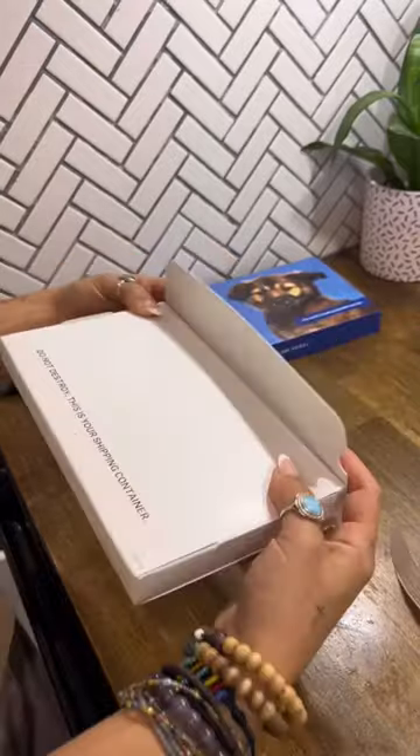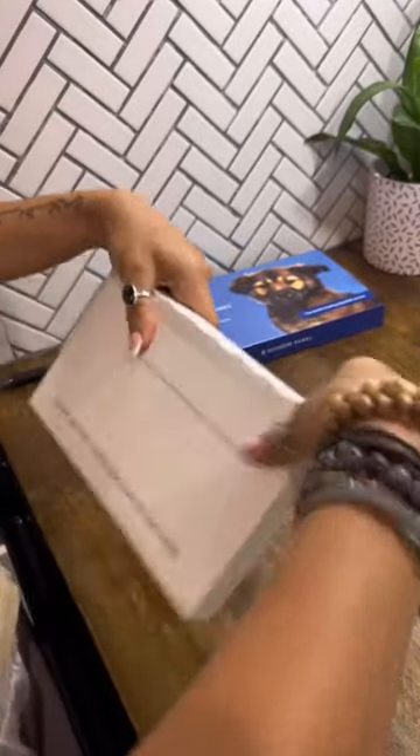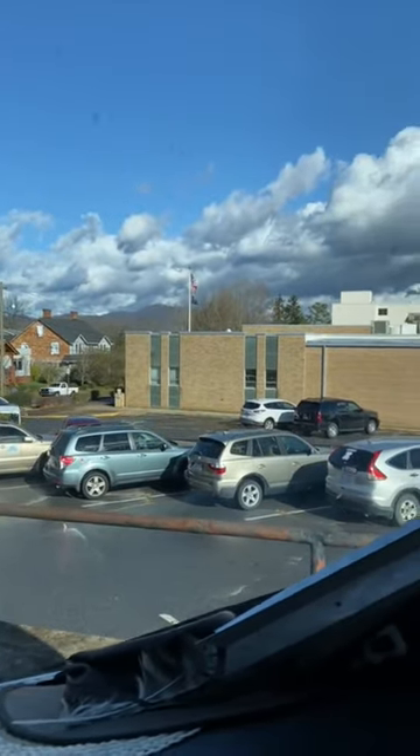The box it came in is so handy because you can use it to mail it out. I ran straight to the post office — I am so excited to find out what he is. Follow to find out Ziggy's breed!